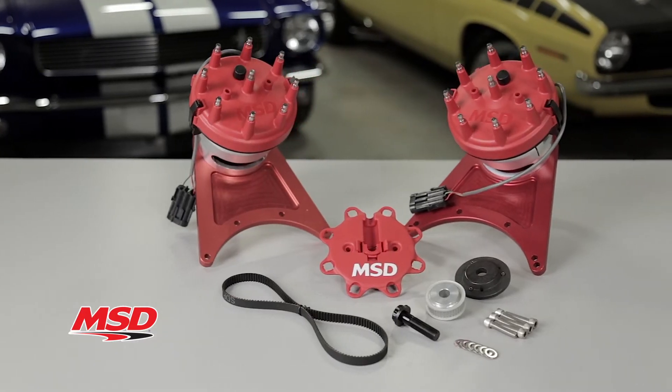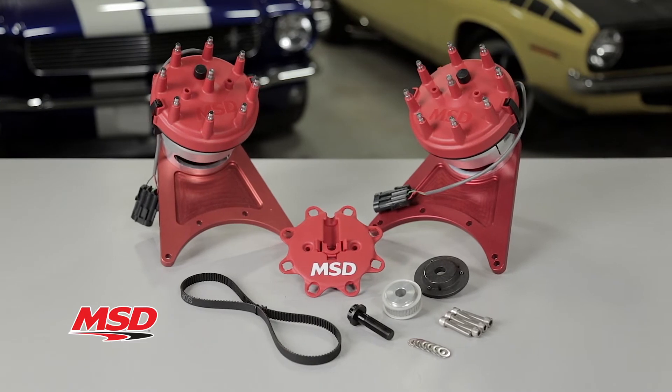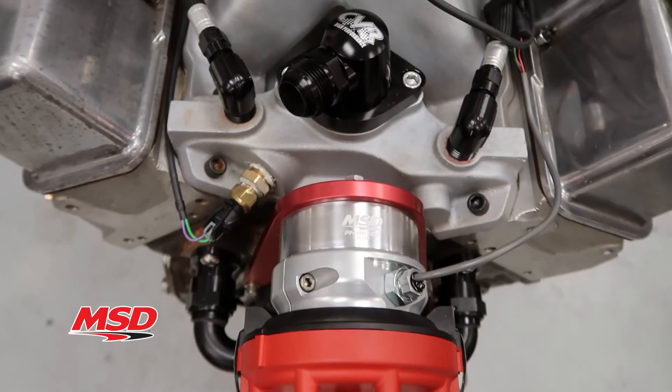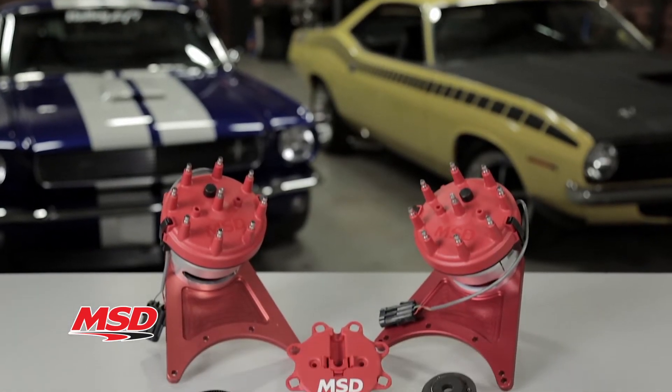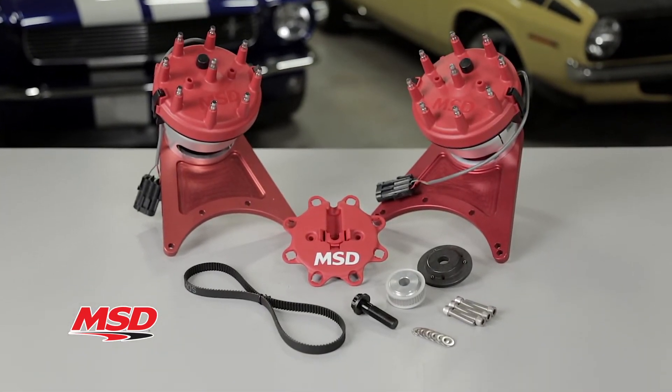Which is exactly why the engineers at MSD created our Pro-Built Front Drive Distributors with a camsync. MSD's Pro-Built Front Drive Distributors are a great solution for racers that lack adequate room for a standard distributor due to inadequate firewall clearance or interference with their intake choice. It's also a game changer for anyone that's running an electronic fuel injection.